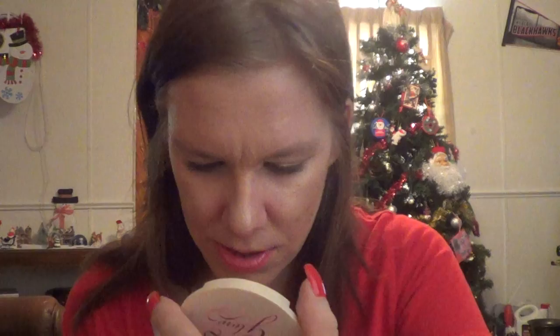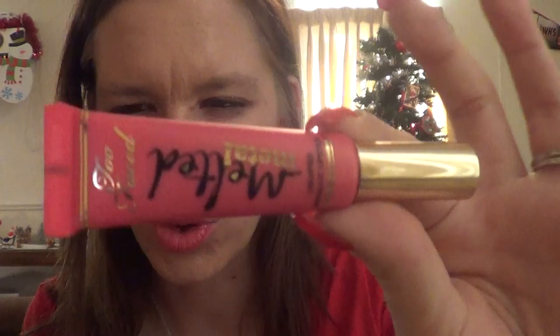Then I got the Too Faced — I still have it in the packaging because I just love the packaging. This is the Too Faced Candlelight Powder. It has a little mirror — gorgeous. The next thing is the Melted Metal in Too Faced, and this is in the color Melted Metallic Megacorn. That's what I'm wearing on my lips right now. So far it stays on. I want to get some more of these — kind of want to get a red.